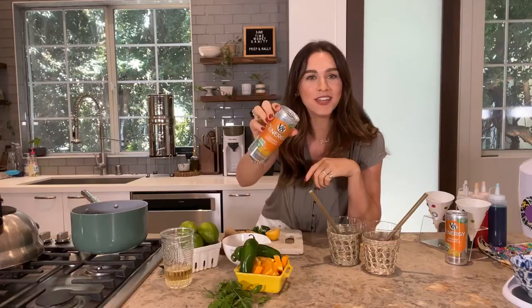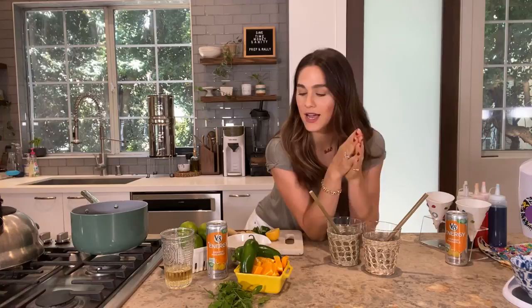Today we're going to be making some extra fun summery snowball cocktails using V8 Plus Energy. I'm using the orange pineapple flavor, which is my absolute favorite — super nutritious, so flavorful — and I love keeping these on hand for last-minute summer cocktails. I'm Dini Klein, founder of Prep and Rally, a family meal prep service. You can find the whole recipe on prepandrally.com.